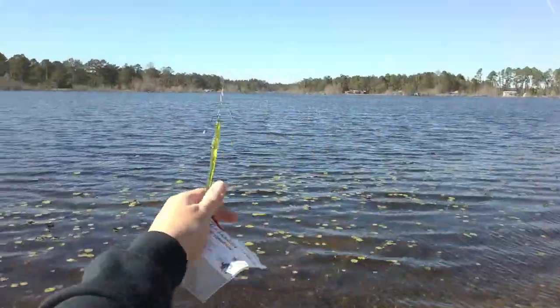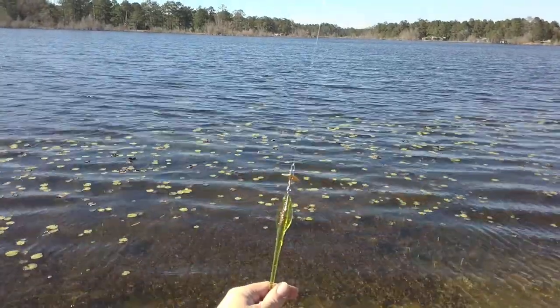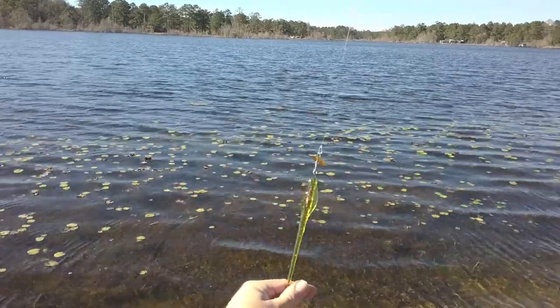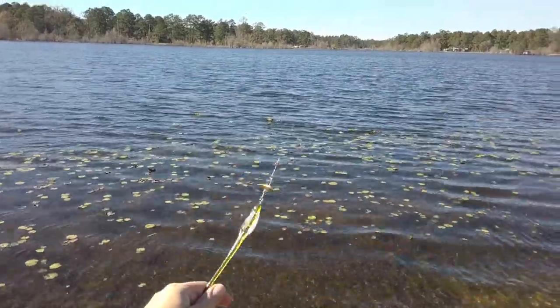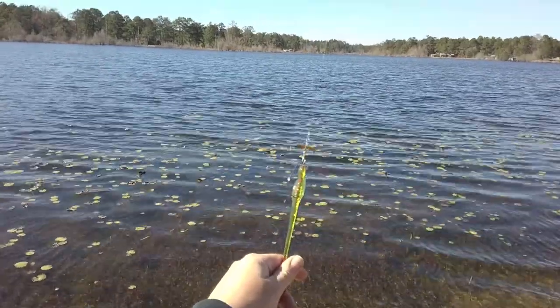Let's see if I can get you a close up so you can see the shape of it. The worm itself floats — it's pretty nifty. You can put that on with a split shot and cast it out. The worm will continue to rise while the split shot sinks. Bass just love the floating worm.